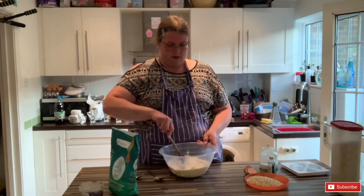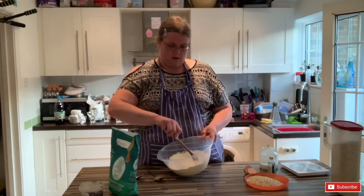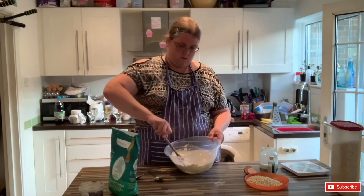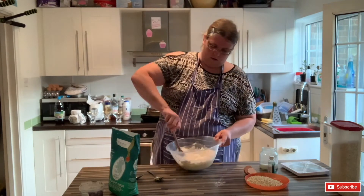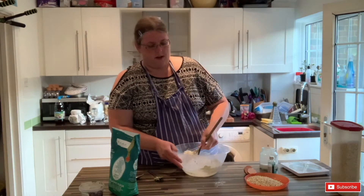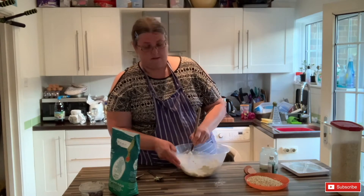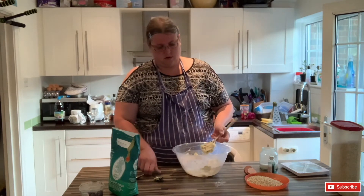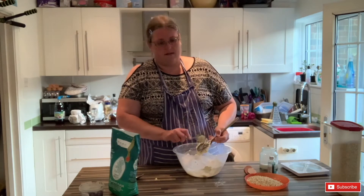Now this should all come into a dough that you can mould with your hands. My egg is a medium egg — if you're using a large egg you might need to increase the flour a little bit. Just mix it together and see how it feels.